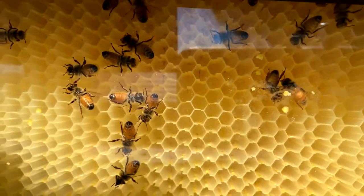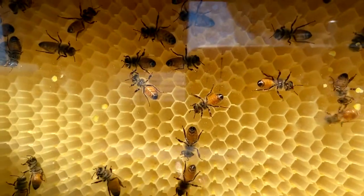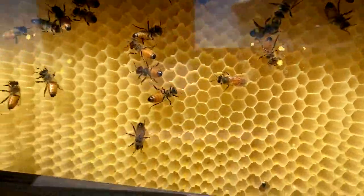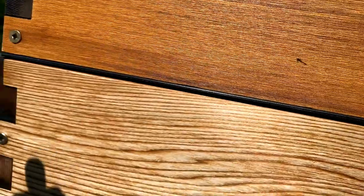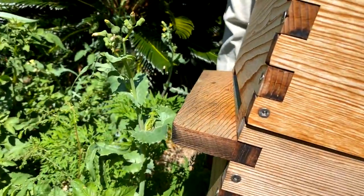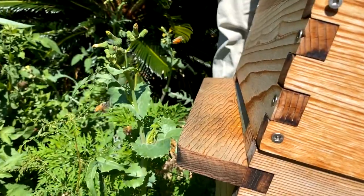They wanted to know tips and tricks for your first brood inspection. So what we're going to do is go through that today by showing you how to do it while we talk about it. Last week we talked about it, but it's nice to have a practical example.